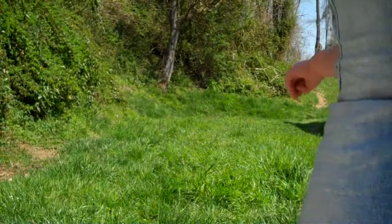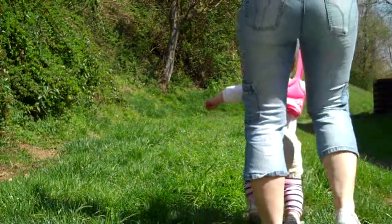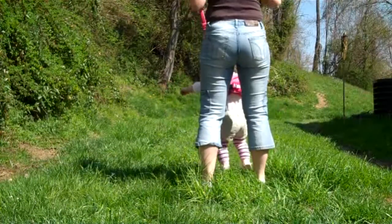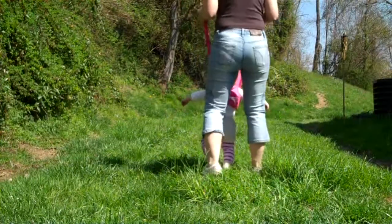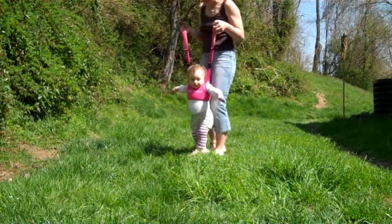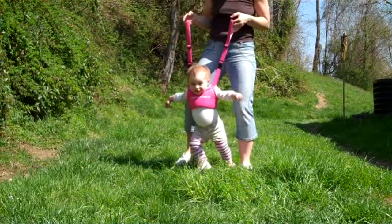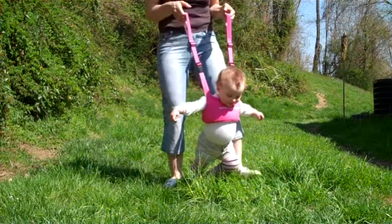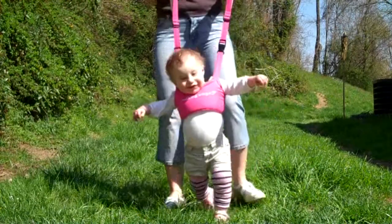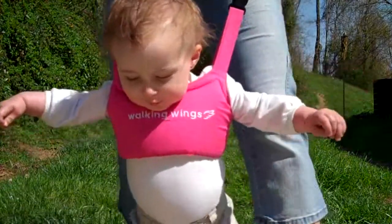Baby Emma is about one year old right now and she's starting to take her first steps — standing up or holding on to the table. These are usually designed for when the baby starts walking, so this will be perfect to put the Walking Wings on your baby and start practicing the strength in the baby's legs. As you can see, she understands the motion of taking steps with some help from the Walking Wings.